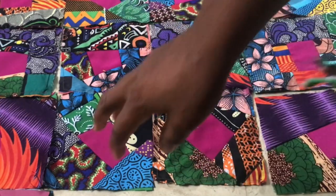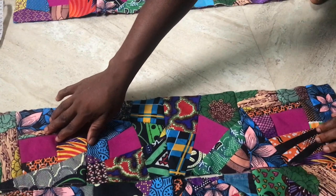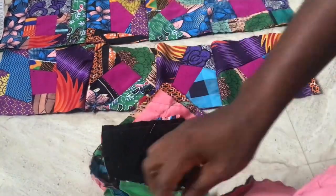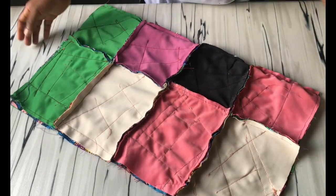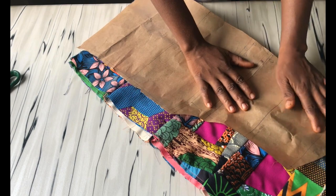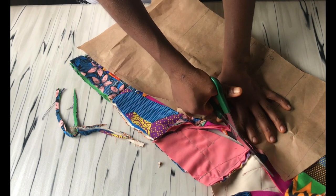When done with the arrangement, start by picking two pieces and sewing them together. Once done, join with another two to form a row, then sew these rows together to form a longer piece. Make sure to align the fabric well for a neat finish. Once done, iron and fold the fabric in two before placing the pattern piece, cutting with two-inch seam allowance at the sides and half-inch at the chest, shoulder, and neckline.